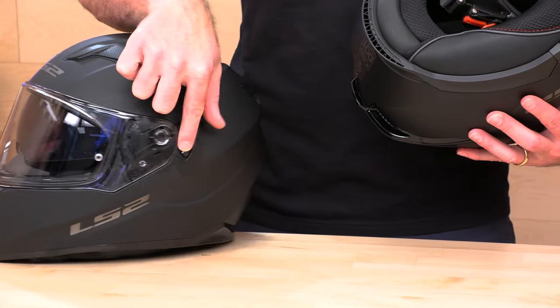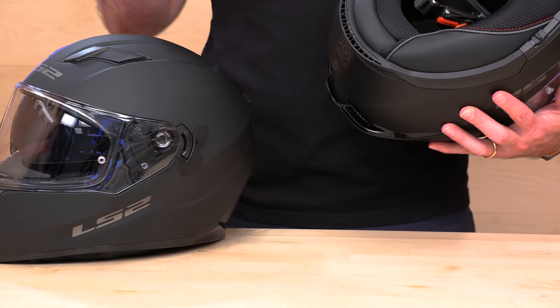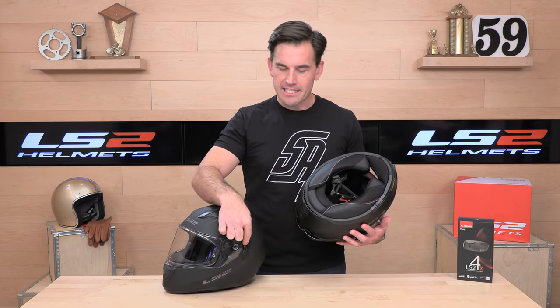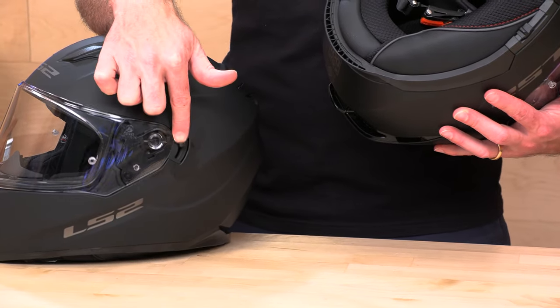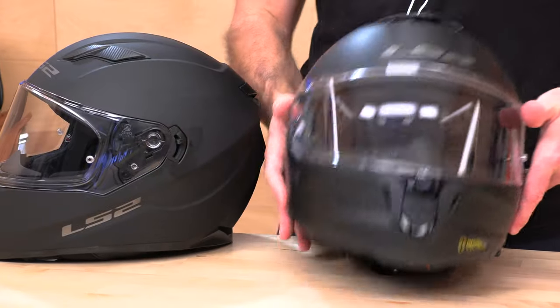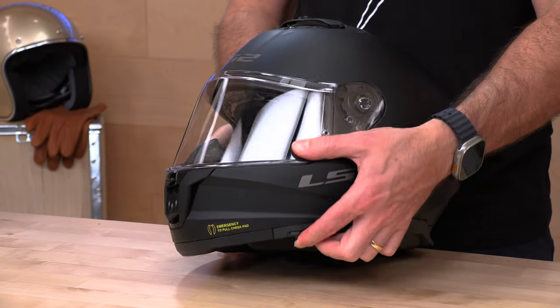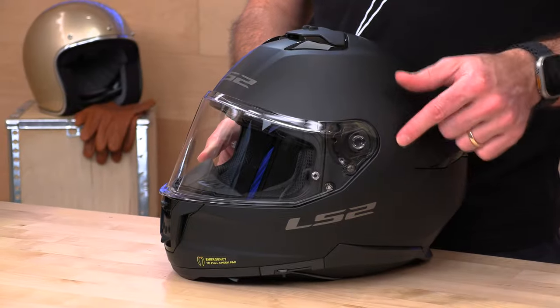The other primary difference is the drop-down sun visor. On the old Stream it was actuated by a lever that was up and out of the way, which was nice, but the action was a little rough because it's not a cable system, and it tended to bleed lubricant on the helmet — you can see that discoloration on the matte finish. That's just not great compared to a more modern cable-style actuator system down on this lower edge of the new Stream 2, which gives you nice smooth action that's easy to find.